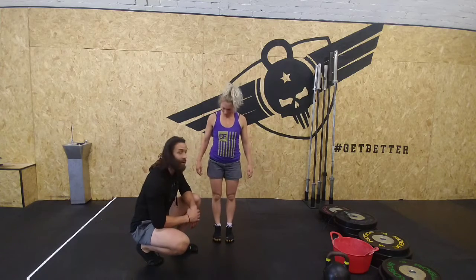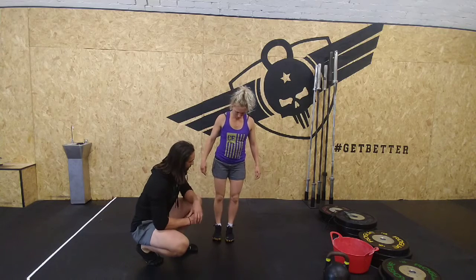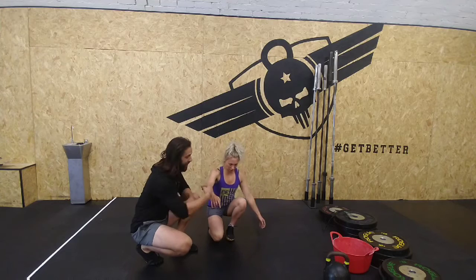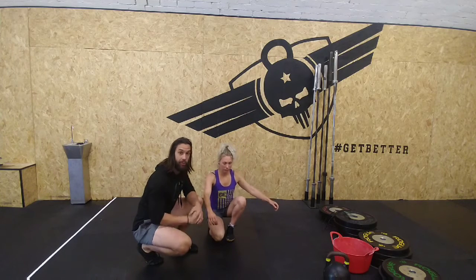And let's see one with a very rare varus position, which would be out over there — Danny might struggle with this. So where her hip is this side, her knee is pointing up over there, and her foot is straight forward.